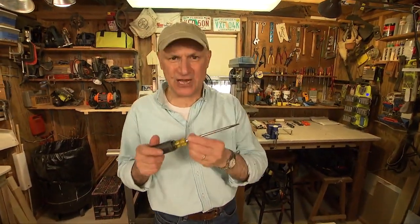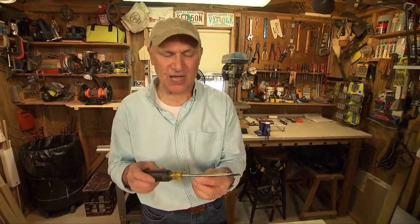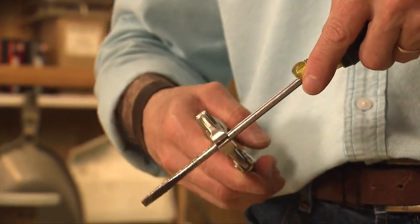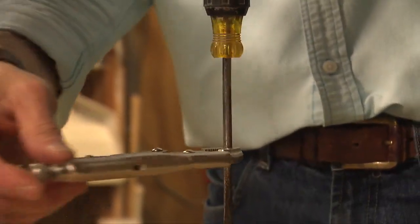Now, what do you do if you have a round shaft screwdriver? A lot of screwdrivers have round shafts and the wrenches won't work, but you can work really well if you get a pair of locking pliers. Just lock it on and back out the screw.